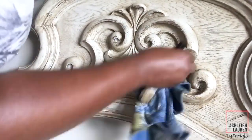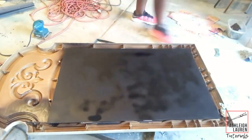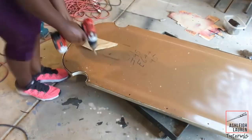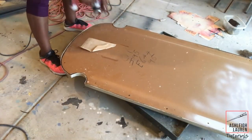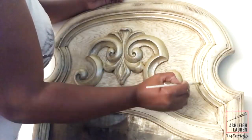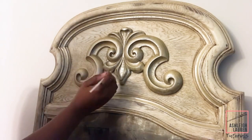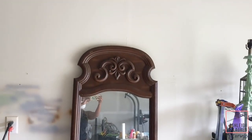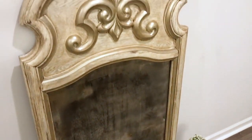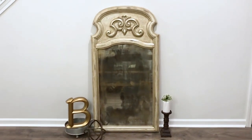For the frame I just painted it white, added some dark wax, and removed it. Then I placed the mirror back in along with the back panel, and I'm adding that metallic color I used on the mirror as a little detail along the frame as well. And that's it — this is a really simple way to transform a mirror, and if you like that antique style this would be perfect anywhere in your home.